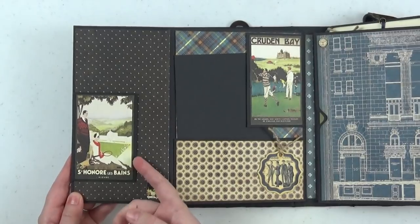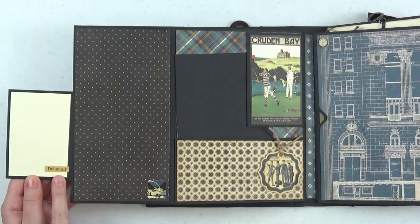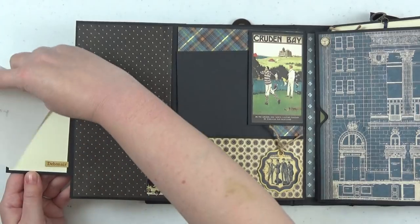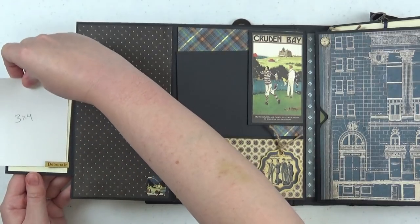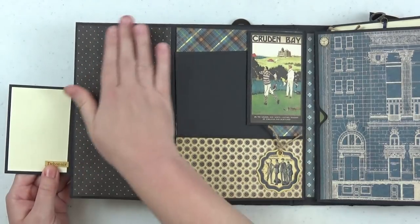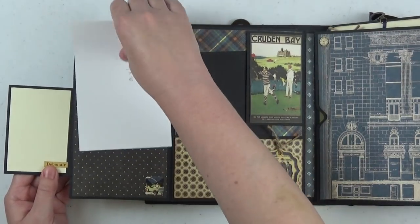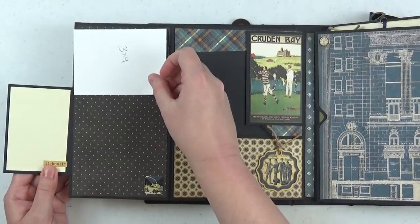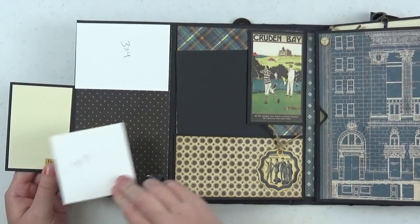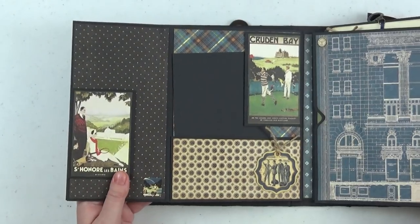Opening the left flap, we have the inside of the left flap — I have a fun little flip using one of the cut-aparts from the collection. I backed a sticker onto some black cardstock, and that is open so you could slide a little 3x4 photo (trimmed just a little) right underneath that sticker. Then of course you have this large flap where you can fit 4x6 and below photos, or do a spread — a 3x4, a 3x3 — the sky's the limit. Lots of different options for how you display your photos.